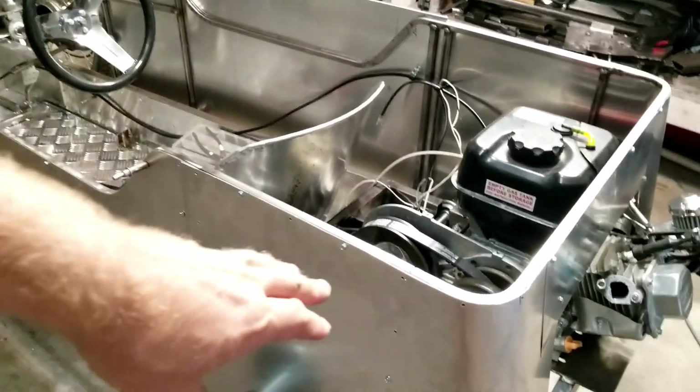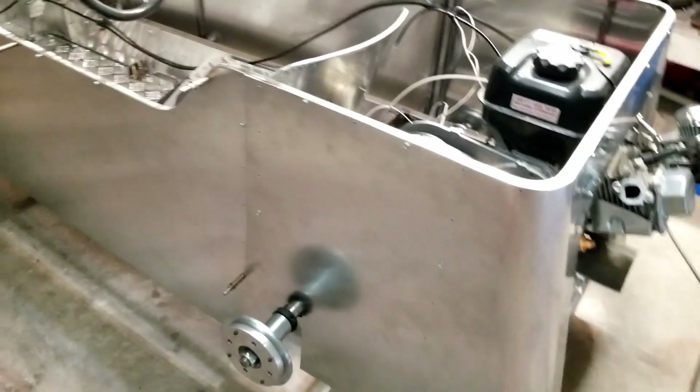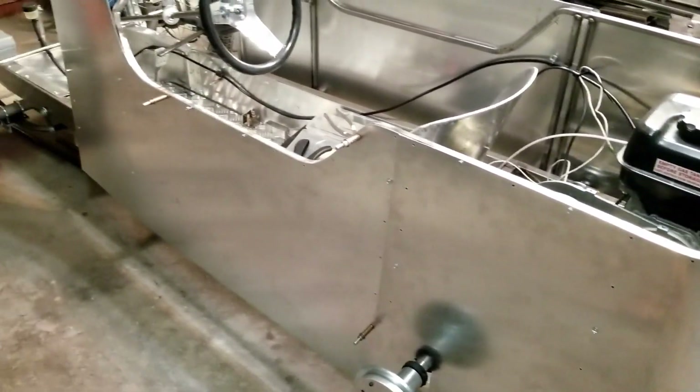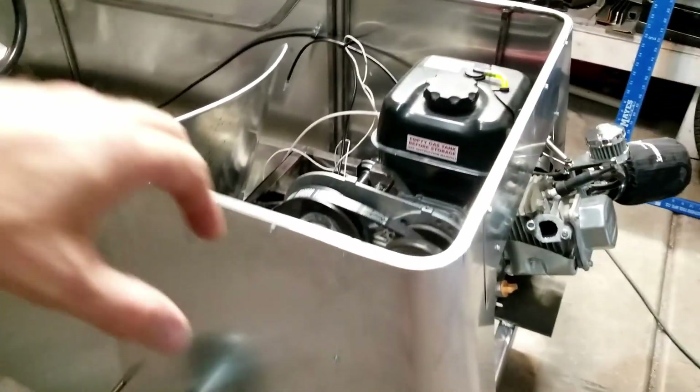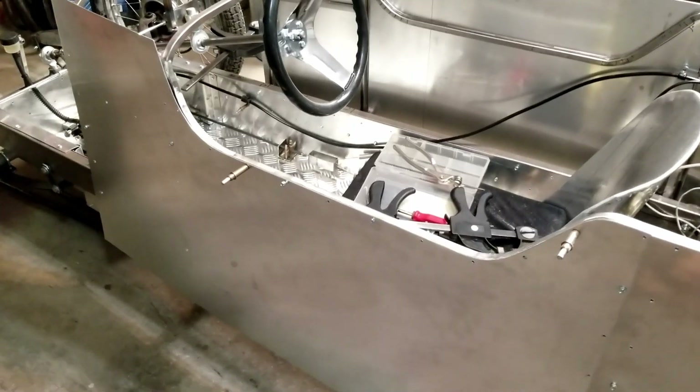I've got some 3003 grade aluminum. The back panels are 40 thousandths thick and the front panels are going to be 50 thousandths thick. The reason I'm doing that is these back panels are not really structural — they're just kind of hung on there. The ones in the front are going to get some louvers, so the 40 thousandths is a little thin — it might be a little delicate.